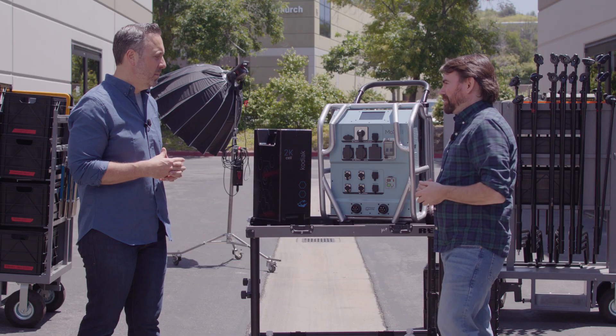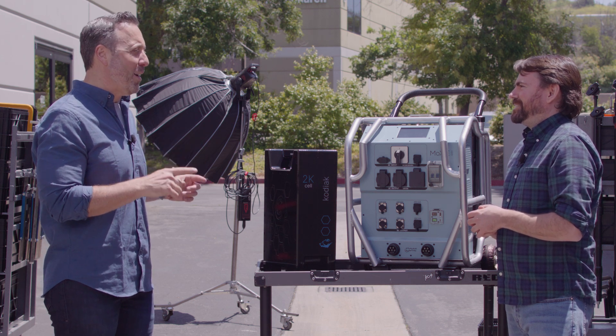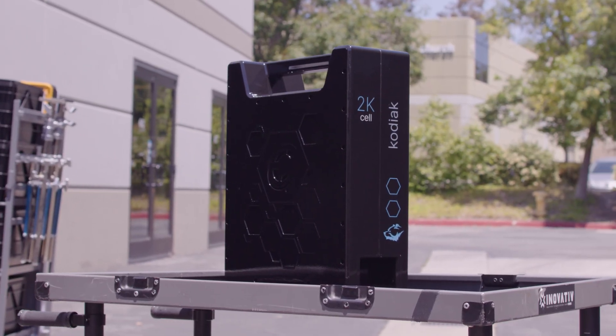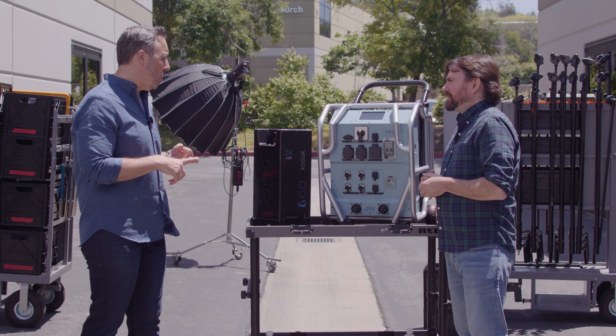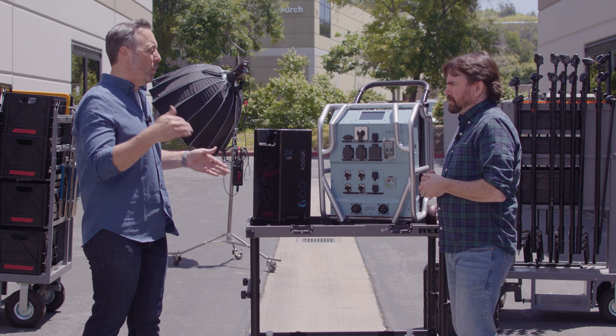The real game-changer is the Kodiak cell — the first available sodium-ion battery pack for the cinema market. There's been a lot of chatter in the EV space surrounding sodium ion, and we're excited to bring it to our industry. The cells within the Kodiak are 100% recyclable, do not require rare or scarce materials for manufacturing, and their cold-weather operability is a real game-changer: operating from minus 40 degrees Fahrenheit all the way up to 140 degrees Fahrenheit, while only experiencing a less than 10% reduction in operable capacity — as opposed to other battery cell chemistries that may see as much as a 40% reduction in capacity in the same environments.